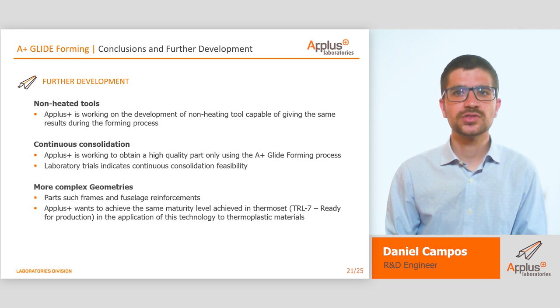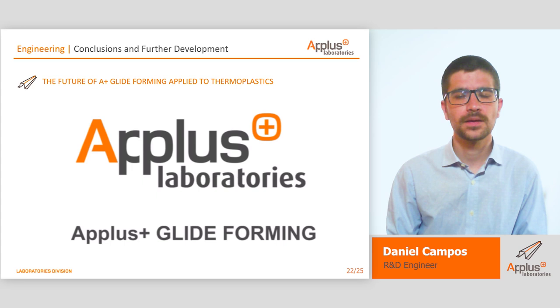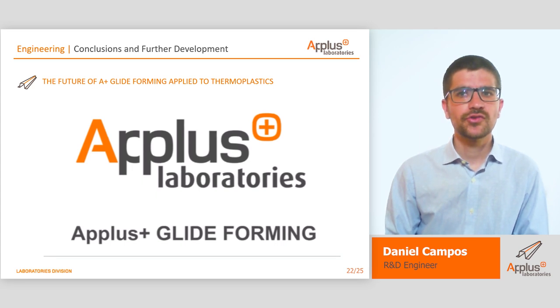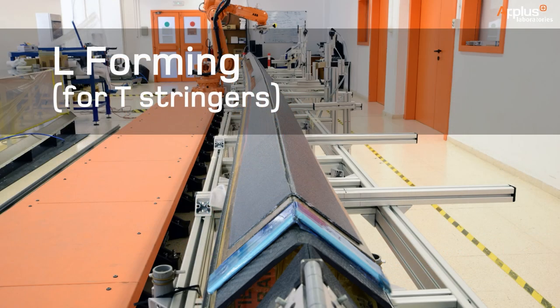For this reason, APLUS is working on this development focusing on three areas. First, a non-heated tool, in order to be more energy-friendly and reduce complexity while manufacturing and designing. Second, continuous consolidation, to manufacture parts that do not require an integration process — for example, parts with C or omega sections — and some laboratory trials have indicated that this consolidation is feasible. Third, more complex geometries, such as the ones APLUS glideforming is capable of manufacturing in thermoset, which were certified by Boeing. We are working to achieve a technology readiness level of 7 in thermoplastic, the same way we did in thermoset. We firmly believe this represents the future of APLUS glideforming.